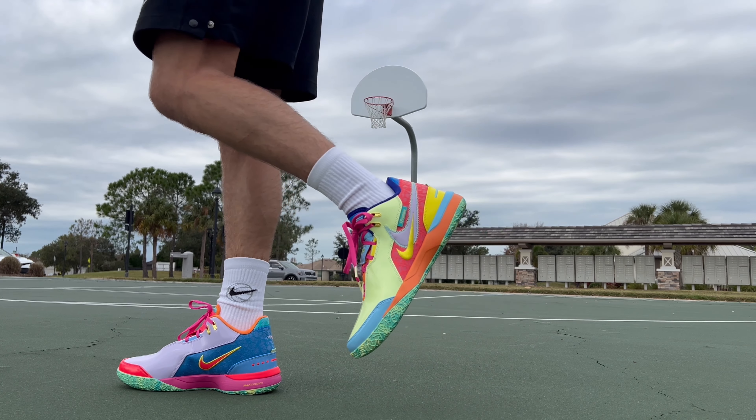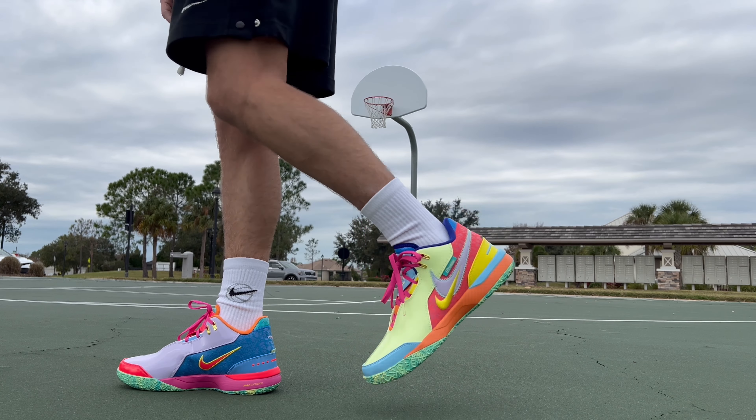We've got the LeBron 20 next — this is the I Promise edition, set up in a 'What The' colorway. The traction pattern is the same as the LeBron 20 Nex. The traction on these is great — it bites really well, digs in really well, stops really well. No complaints there.